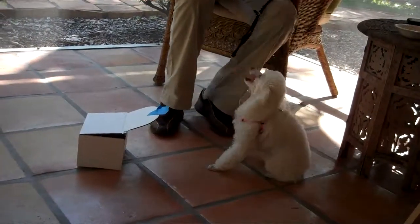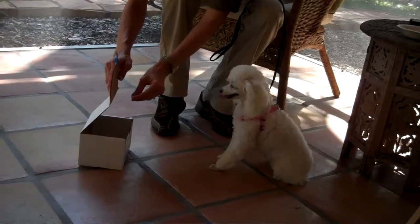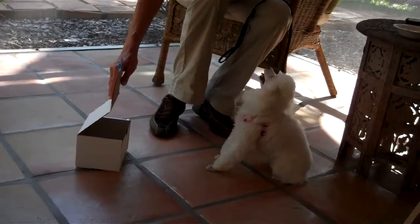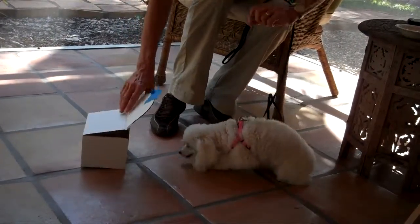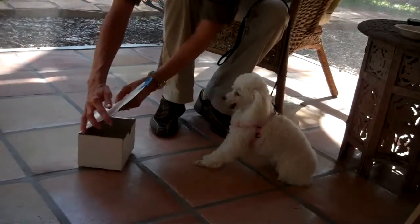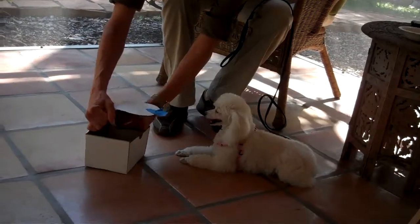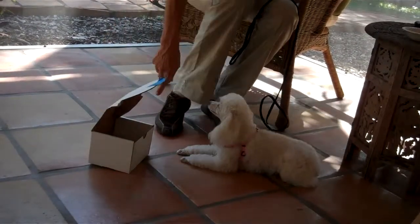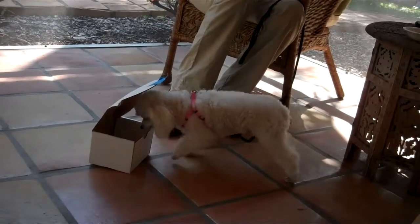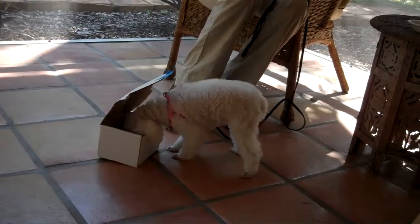Sit. Stay. I think she's ready to maybe open the box, but I'm going to prop it open a bit — no, no, wait for me — so that she's encouraged to really get in there and not intimidated. Lucy, touch it. Good girl. Yes. Whee. Good girl. The next time I ask her to do this, I think she'll work the box a little bit more to get in there.